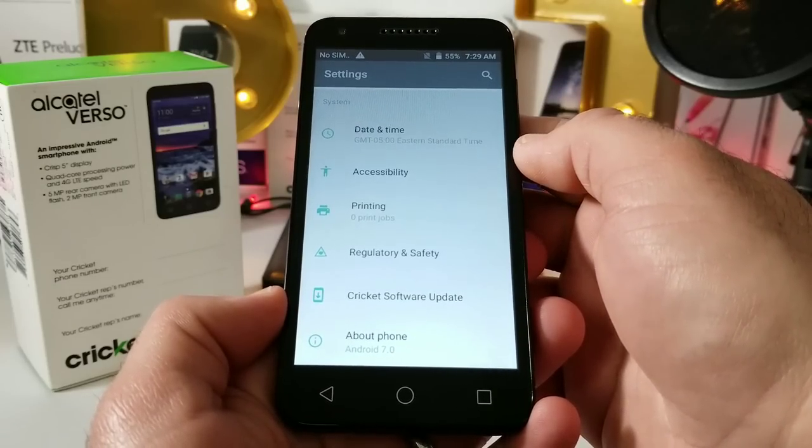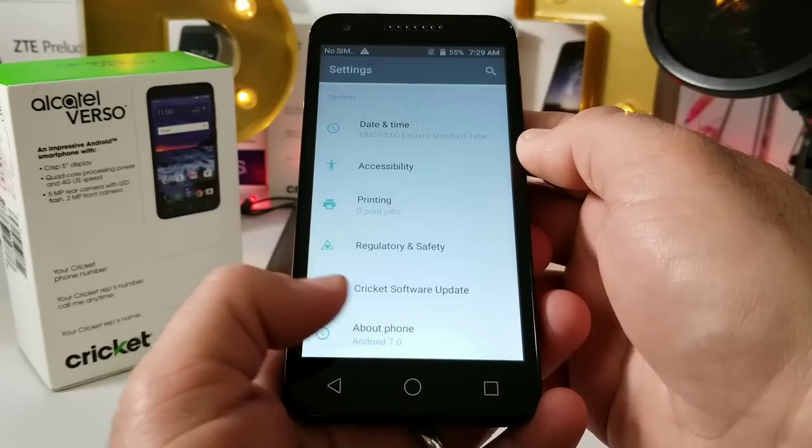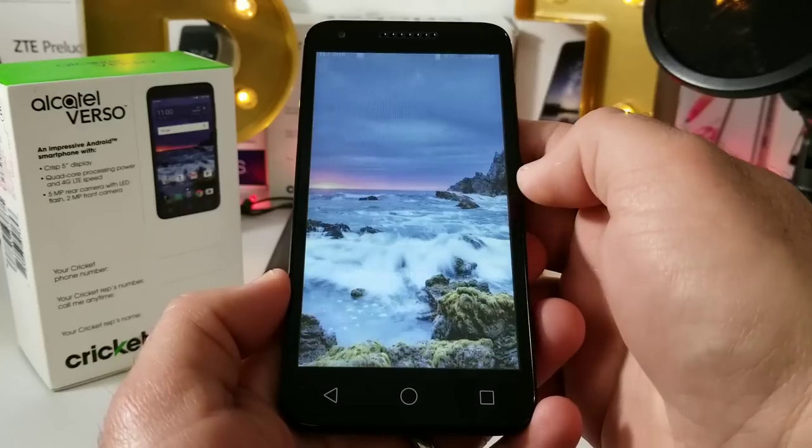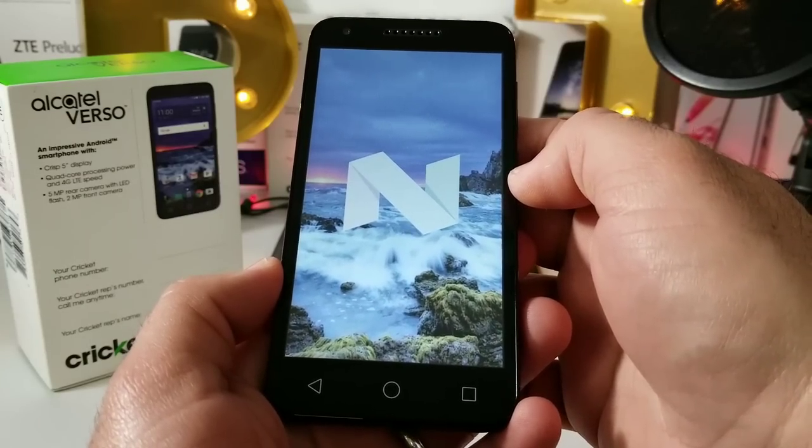Going straight into About Phone — this is running Android 7.0 Nougat. You get a lot of features that come along with Nougat, and hopefully this device will receive an update in the future.